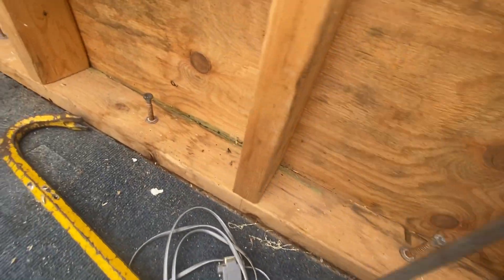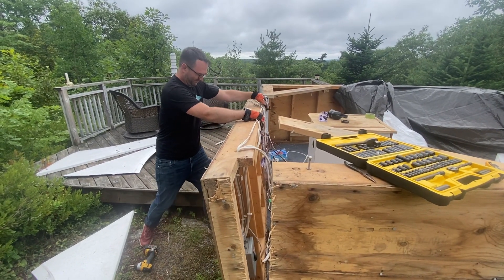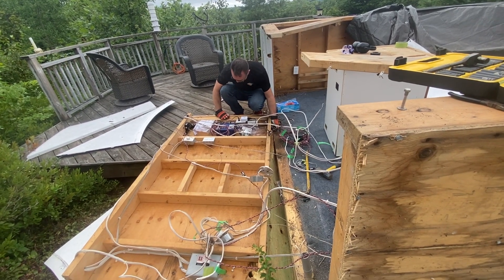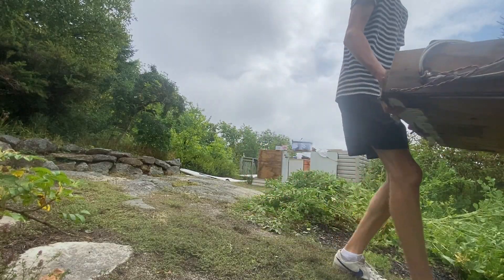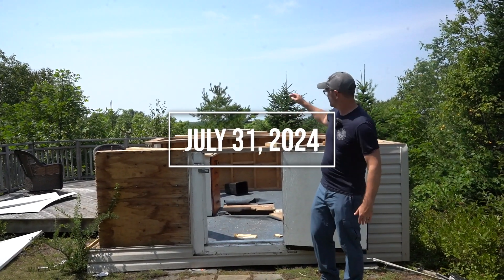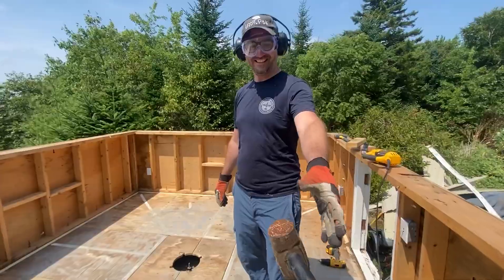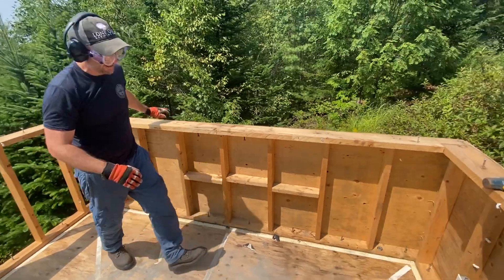We've taken out all the bolts and we've separated it over here. Let's push these wires out of the way, cut along this line and then see if it moves. We've got one wire and it looks like a temperature sensor. The plan for today is to try to salvage these walls.